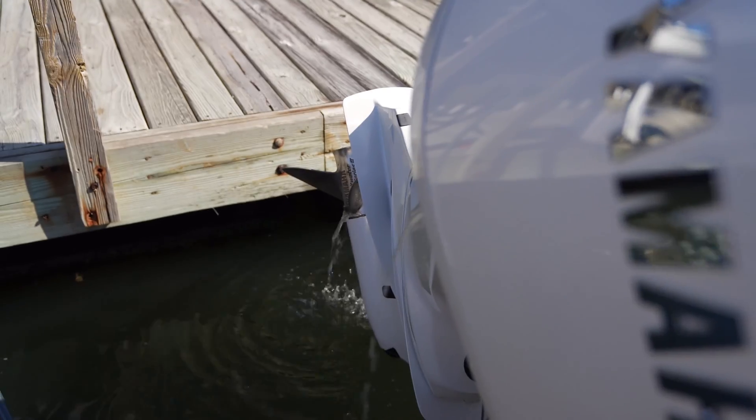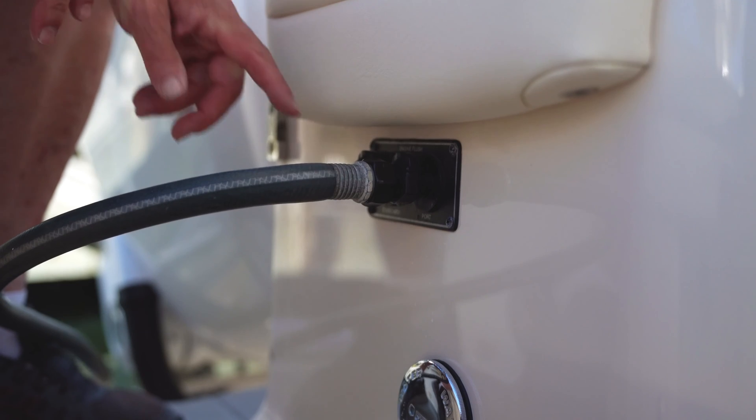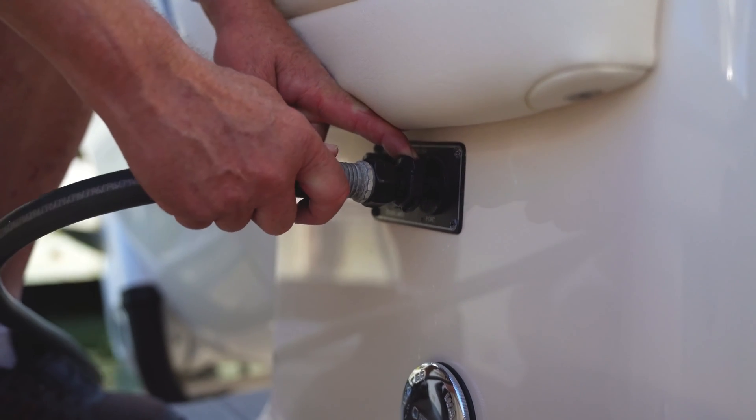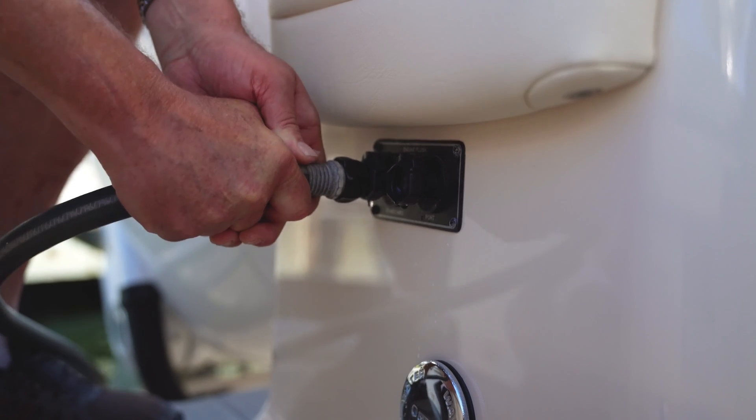Just set your phone for 15 minutes for the timer, and then when it goes off, all you have to do is push this little button right here on the receptacle, push it down, and that'll release the hose. Then push it into the other receptacle, and that's starting to flush.